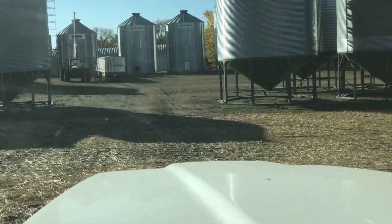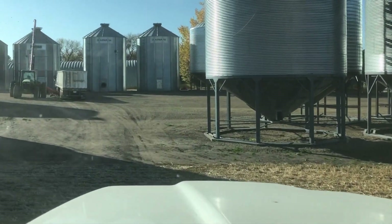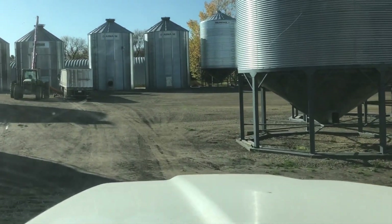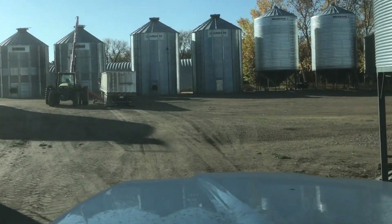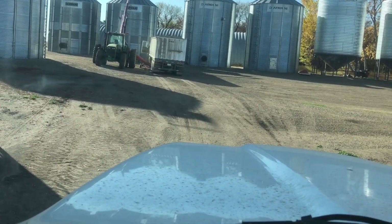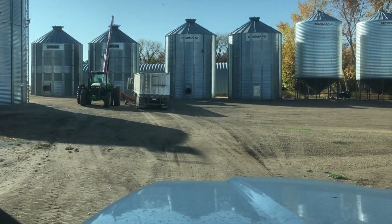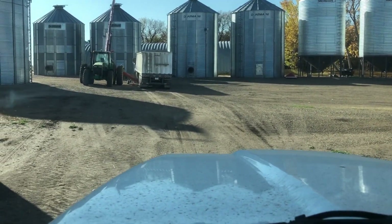We have the auger set up into a 10,000-bushel flat-bottom bin. This bag will more than fill this bin — it's a 300-foot bag, so there's about 12,000 to 13,000 bushels in that bag. It'll be more than enough to fill this bin, and then we'll put the rest in a smaller bin. We're going to unload these trucks and then head back up there.